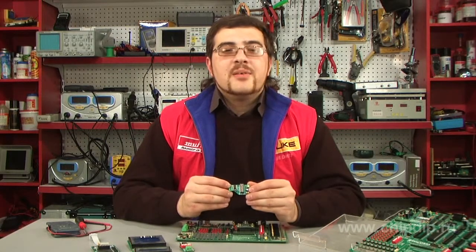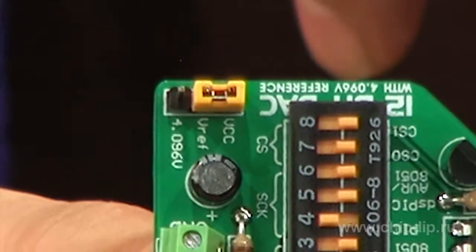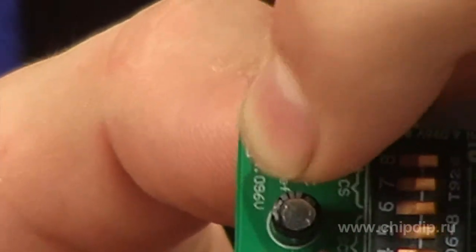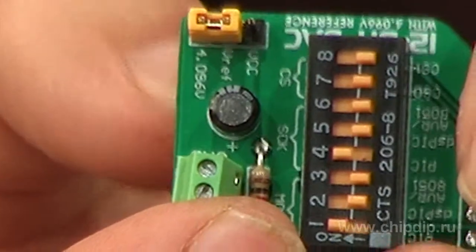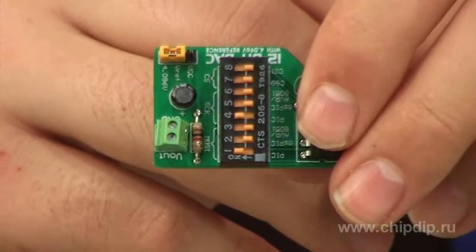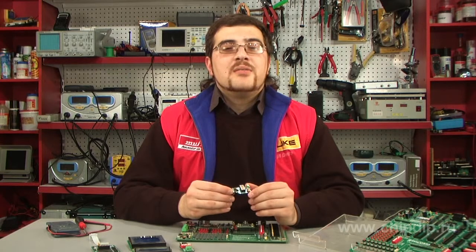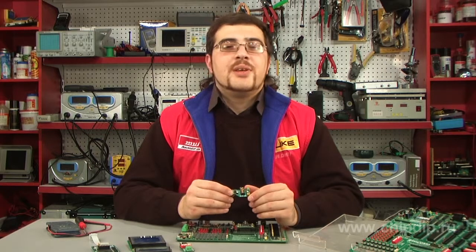This module also allows you to select the reference voltage used in digital-to-analog conversion. If the jumper is set to the VCC position, the reference voltage is equal to the supply voltage of 5 volts. When the jumper is installed in the 4.096 position, the chip uses the voltage supplied by the reference voltage source MCP1541. In this case, the maximum output analog signal voltage will be 4.096 volts.